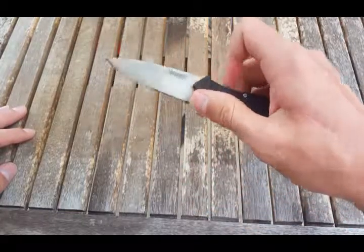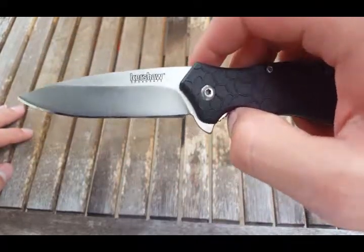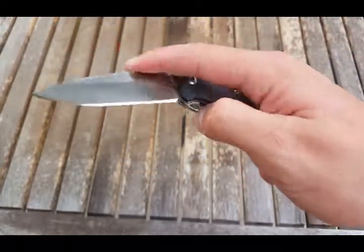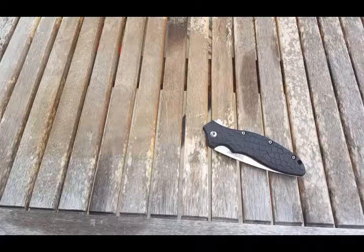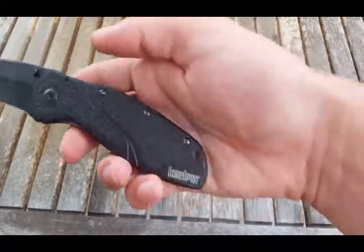It is constructed with the SpeedSafe — Kershaw SpeedSafe. That's just a spring assist system, and it's the same system you get on higher end Kershaws, like the Blur, which also says SpeedSafe right on it.